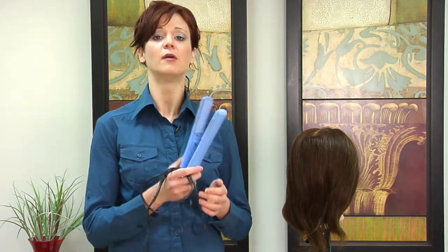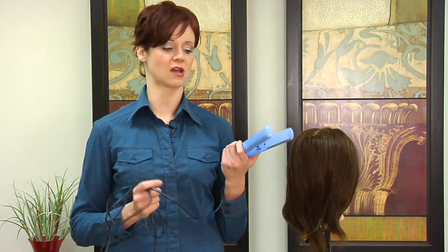Once the ceramic plates are heated, you can then style your hair, break down those hydrogen bonds, and have silky straight frizz-free hair for the remainder of the day. And that is how hair straighteners are made.